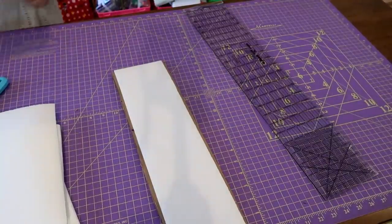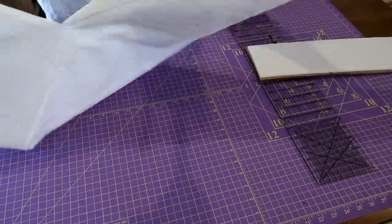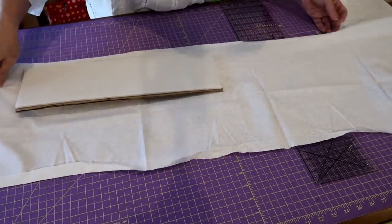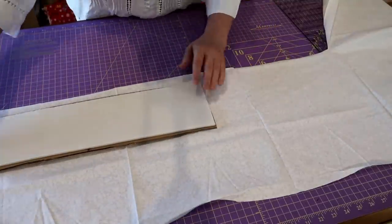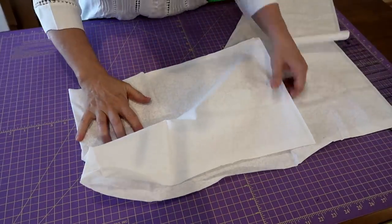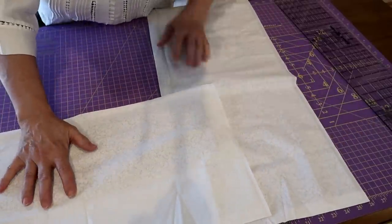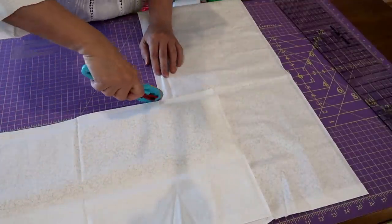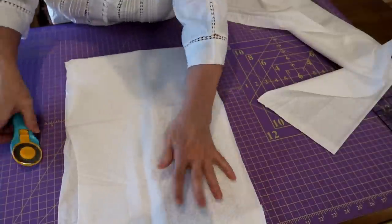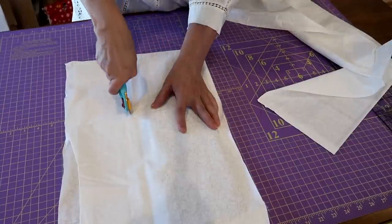Now I have a piece of leftover white fabric and I'm going to make a sleeve for the base. I'm going to cut a piece that's exactly double the size, with about an inch and a half to two inches extra at the bottom and a decent seam - maybe an inch - down the side.